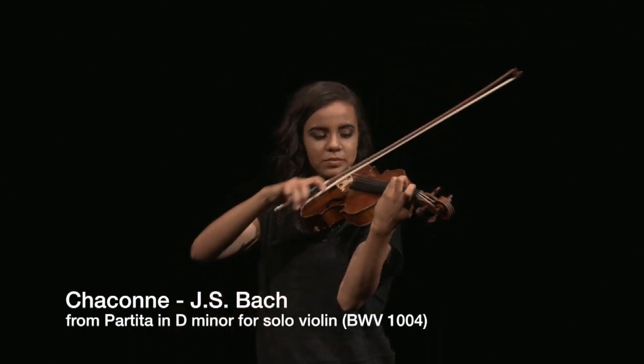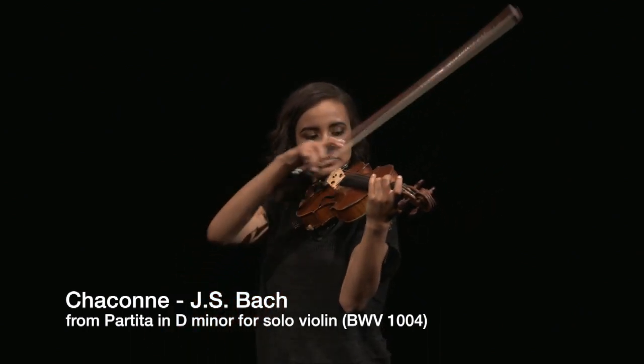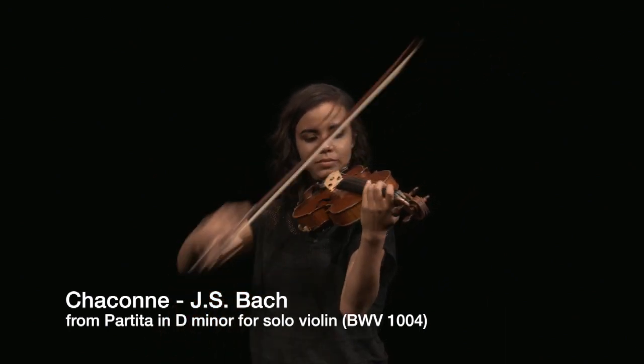The lower half of the bow is the best place to execute crisp articulations. It is also the best place to begin long sustained down bows.